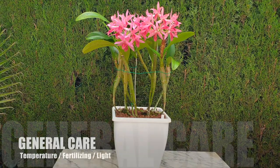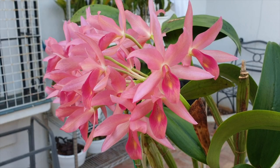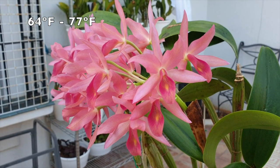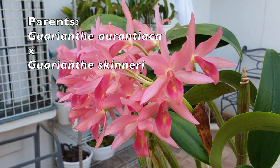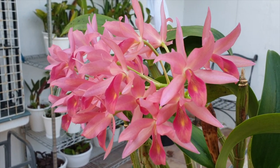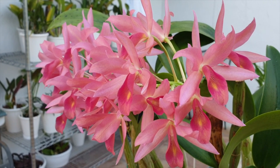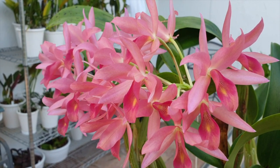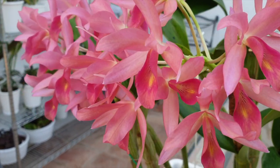Ideally, the care requirements for this primary hybrid are, no matter the media, no matter the setup, temperatures no lower than 18 degrees Celsius and no higher than 25 degrees Celsius. Water and fertilize in accordance to the size of the orchid, doing so abundantly during active growth. Keep in bright shade at all times and once the growths have matured, flush regularly. Then wait for the blooms. Pretty straightforward - fits into the care for the majority of all Cattleyas out there.